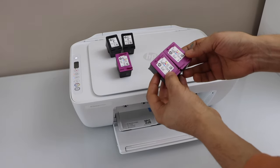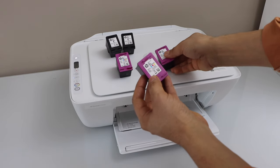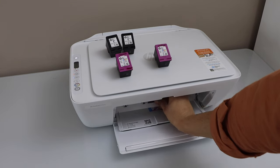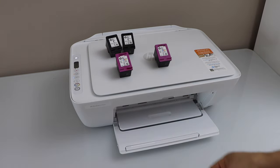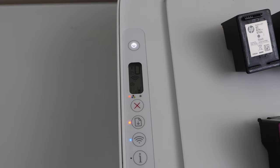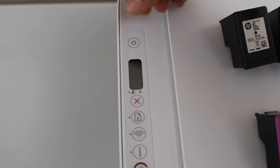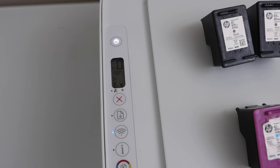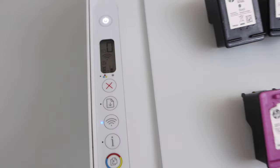If you have these ink cartridges you'll see that 67 looks similar to 65, so it's easy to mix them up. I'm going to install the correct ink cartridge, close it, and go to the main screen. You can also restart your printer if it doesn't fix right away. We can now see the ink light is gone and the ink cartridge is showing up properly.